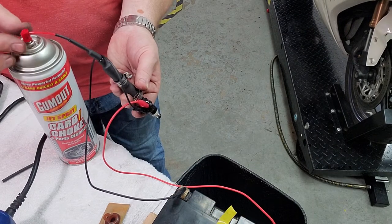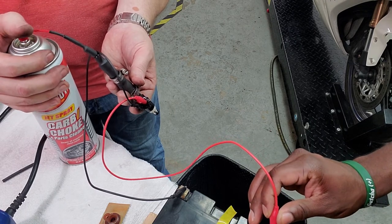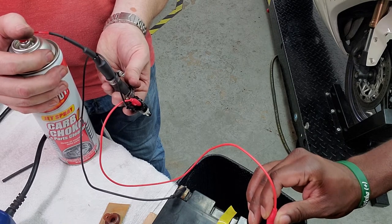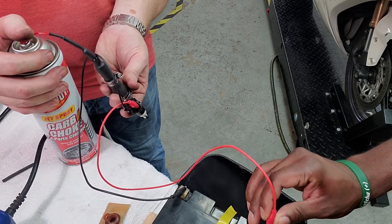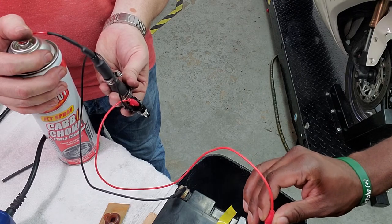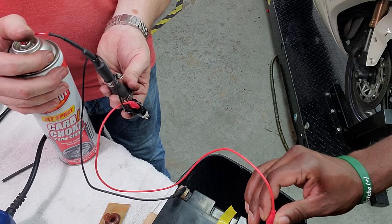If you want to touch that while I pressurize it — so when it's under operation in the bike, you should see it open and close like that when it clicks. That is a sign of a clean and properly functioning injector.